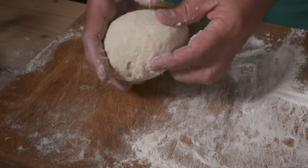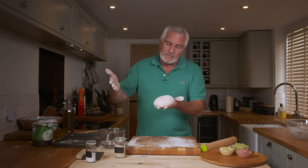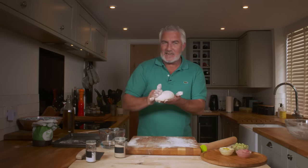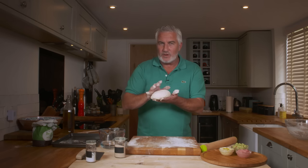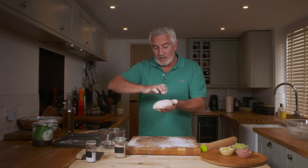Nice little lump of dough - you want to rest that now. If you don't cover the dough, what happens is the air in your kitchen, or if you're going to leave it in a breezy area, will create a skin on the dough and it just stops it from growing. So you want to cover it up, keep it soft inside, and it will grow.